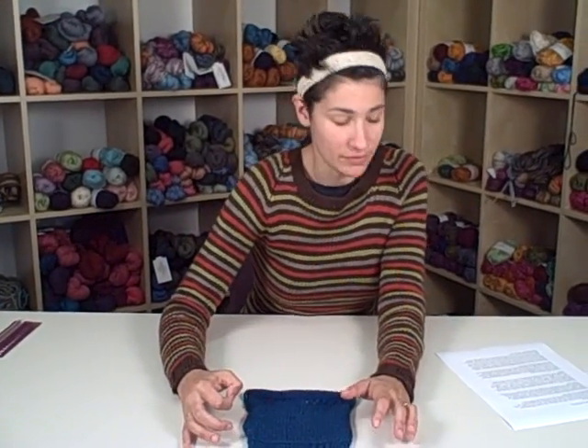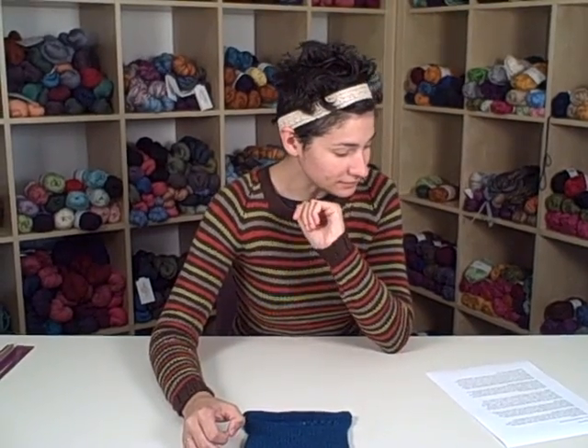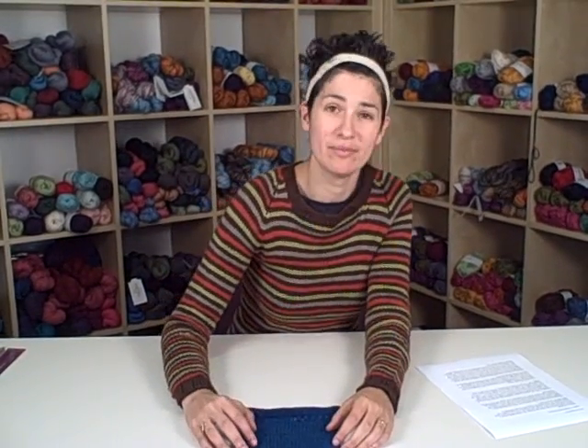Depending on the weight of yarn: if you're knitting with fingering weight, that'll mean approximately 48 stitches to cast on; 42 stitches for sport weight; 36 stitches for DK weight; 30 stitches for worsted weight; and 24 stitches for bulky weight. These are okay guidelines, so if you want to just cast on that number for your weight and jump right in, it's fine — it should work. If it doesn't, then you're an extremely tight or extremely loose knitter and you should change needle sizes.